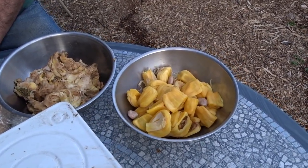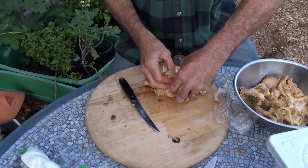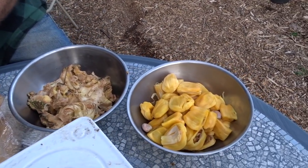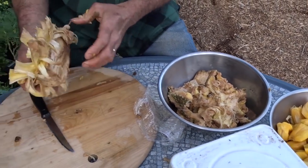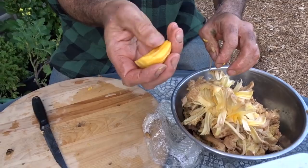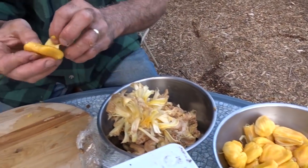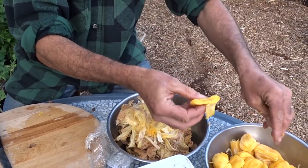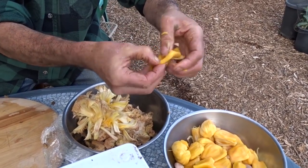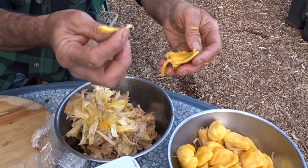Can you do something else with jackfruit — can you juice it, are there recipes? You can cut it up and make fruit salad. What I mentioned earlier is that because it's fibrous, people use it as a vegan taco meat substitute — they shred it and it becomes a substitute for shredded beef. If you put taco seasoning on an underripe one you'd get the texture without the sweet flavor.